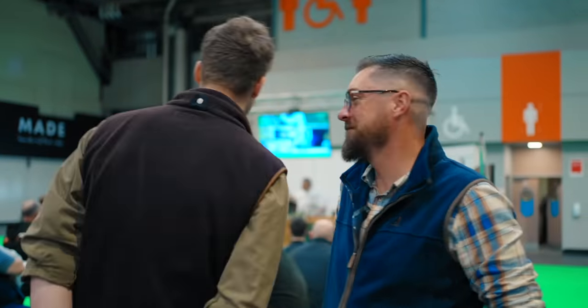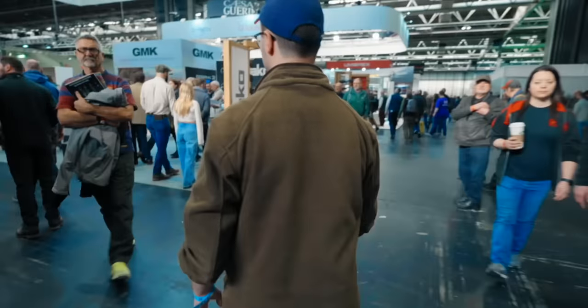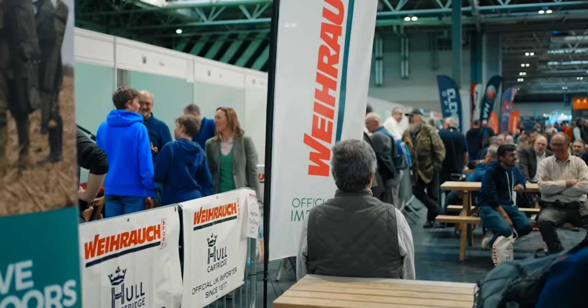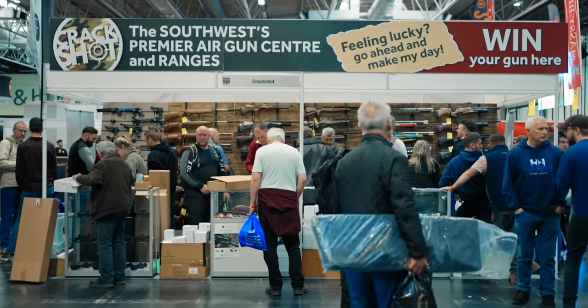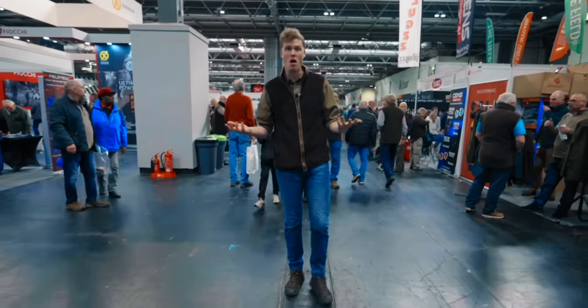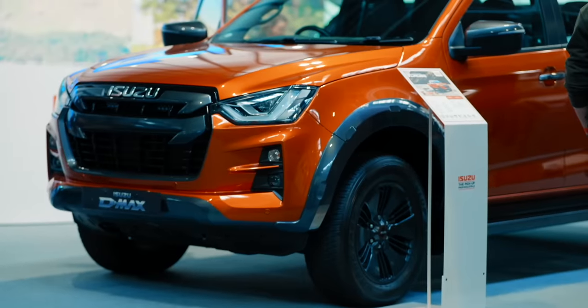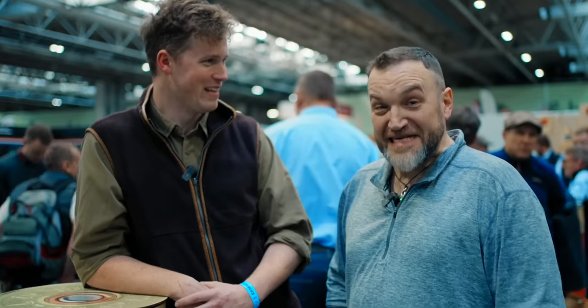It's Friday at the show and the buzz is really good. There seem to be fewer stands but they're much bigger — people have invested a lot more, with more product on display and more staff. The team split up to look for the coolest and newest shotguns and whatever else catches their eye.